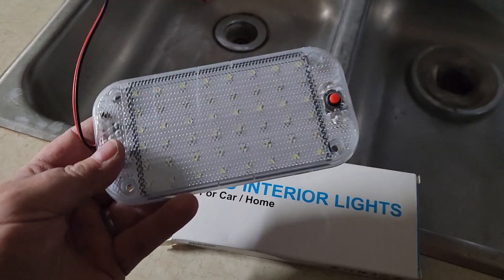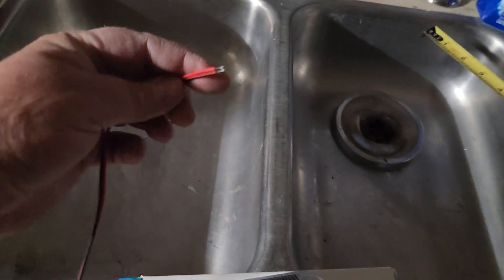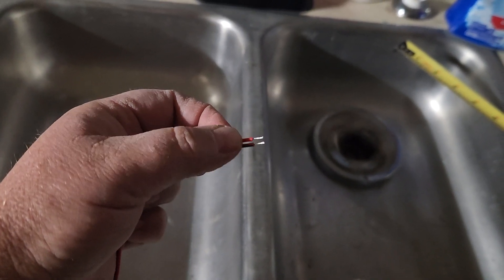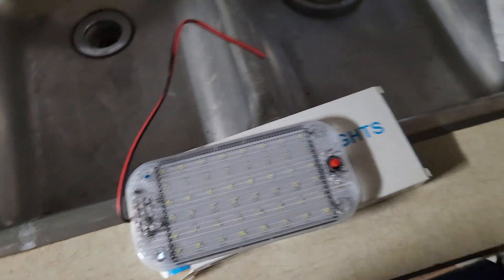It is about five and three-quarters by two and seven-eighths inches, so it's pretty small. I already hooked one up in the bathroom — I'll show you how bright it is. I just put one of these plugs in the positive and one in the negative outlet. Let me bring you to the bathroom here — I'm in the RV.